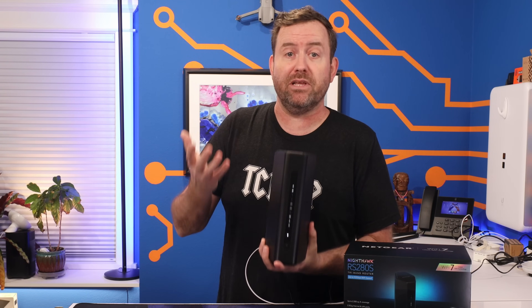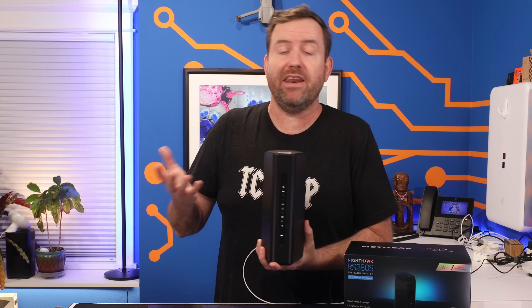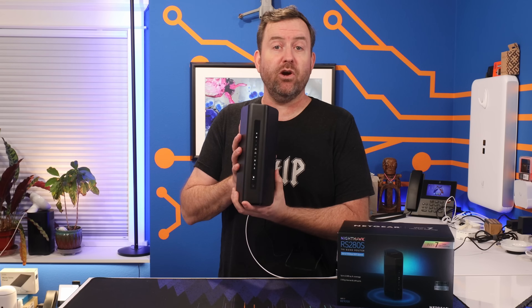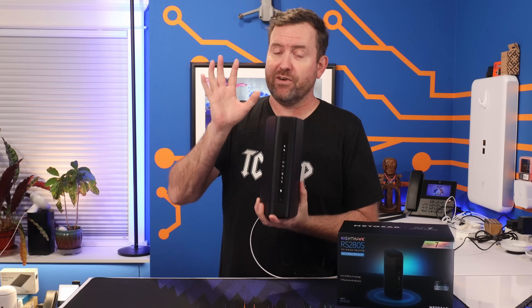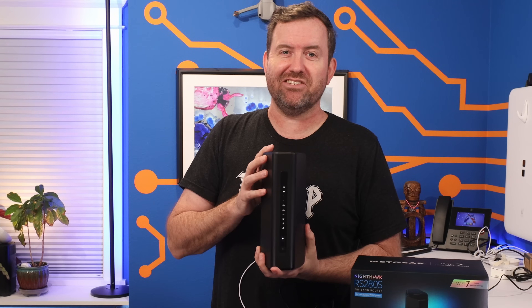Are you looking for something that's simple and easy? Or do you want a feature-rich router that can grow with your network, but is gonna require a little bit more time and effort to dial in? In this video, we're gonna try to determine if the Netgear Nighthawk is a good choice for you. We've got a lot to cover, so let's get started.